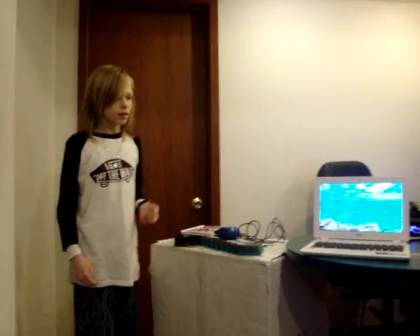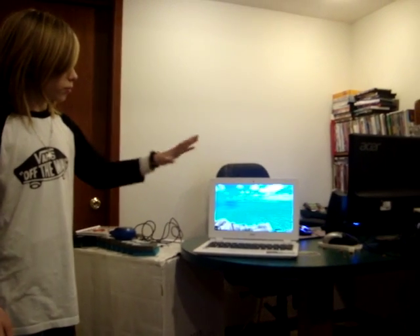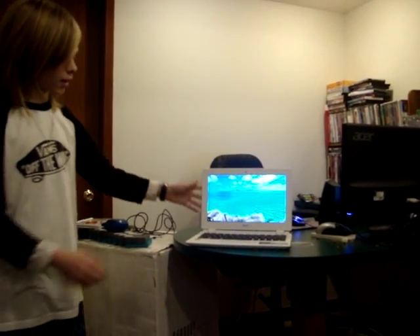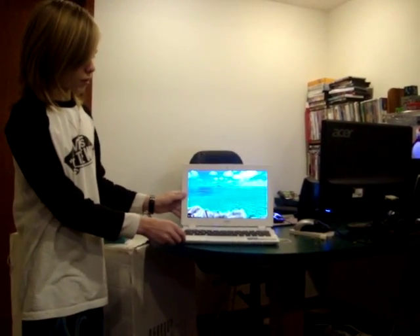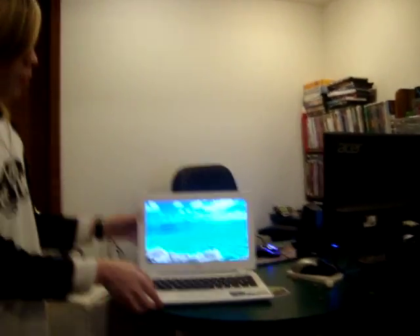Hey guys, this is Aiden, and I'm going to be showcasing pretty much this whole area here. And the first thing we're going to start with is my new laptop. This is an Acer Chromebook.